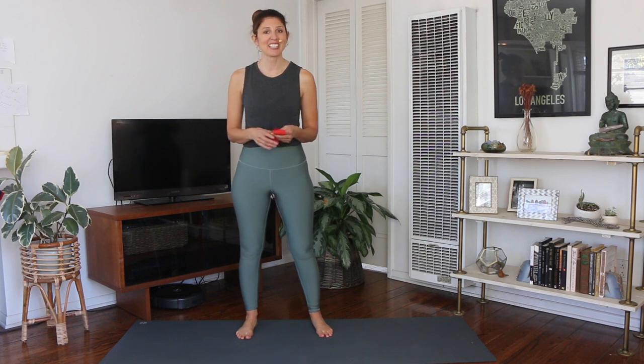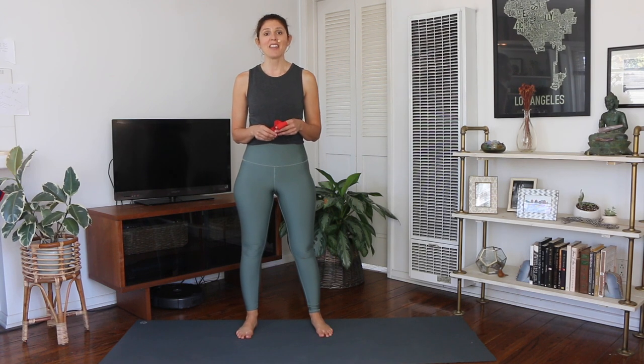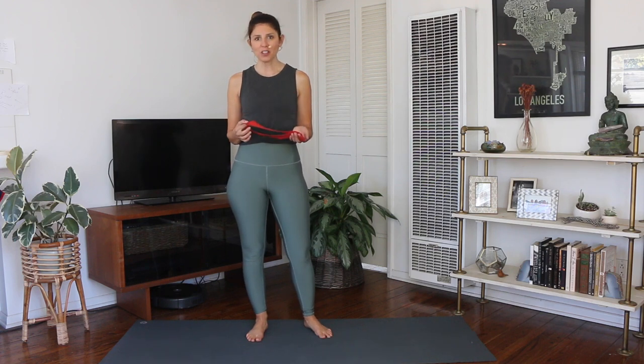Hi, welcome back to the Pilates Fix. I'm Krista Matthews. Today's going to be the first workout in the Holiday Fix Challenge this year. My sister asked me to do a band workout, so I was about to film one for her and then I decided let's get all people involved. So I'm going to kick this off with a band workout.